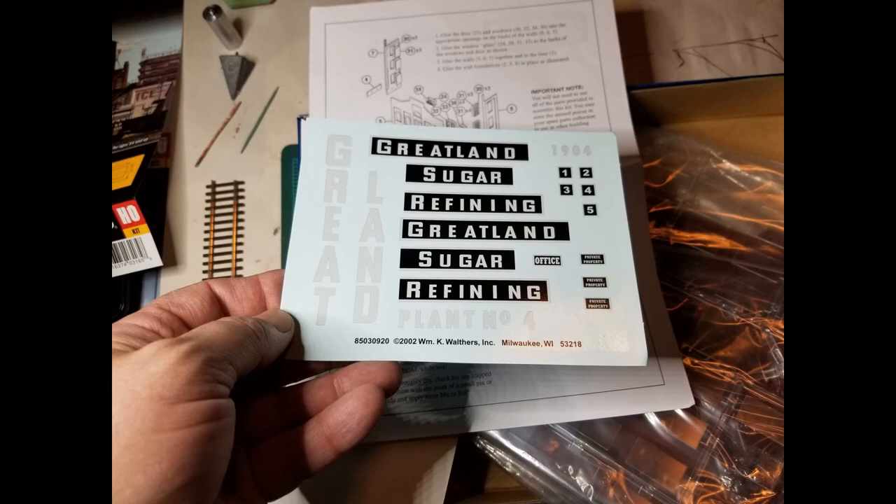The kit came with a set of decals. I can't really use these decals on my kit, but I'll throw them in my box of spare parts and I may have a use for them down the road somewhere.